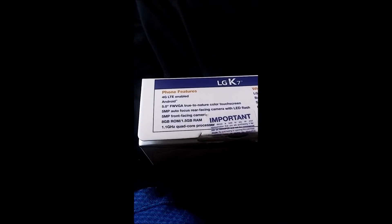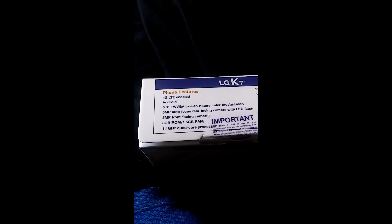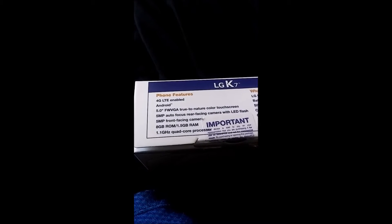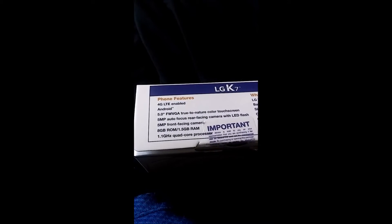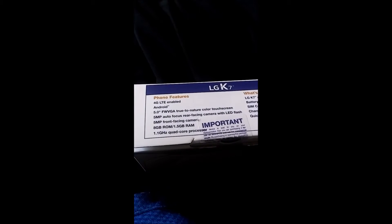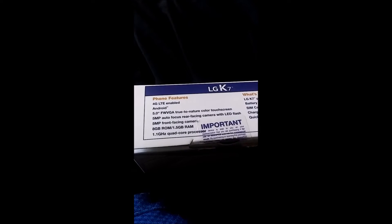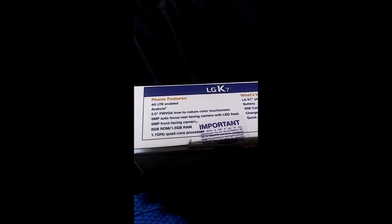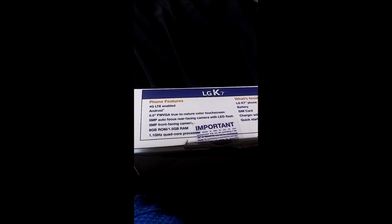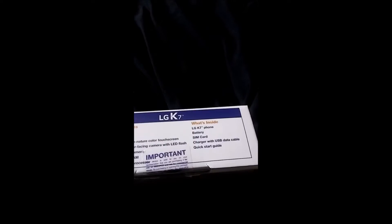Let's take a look at the side. On the features it has listed: 4G LTE enabled, Android operating system, a 5-inch FWVGA true-to-nature color touchscreen, a 5 megapixel autofocus rear-facing camera with LED flash, a 5 megapixel front-facing camera, 8 gigabytes of ROM, 1.5 gigabytes of RAM, and a 1.1 gigahertz quad-core processor.